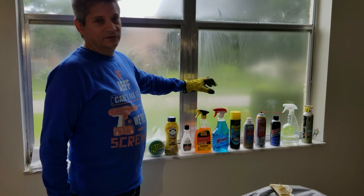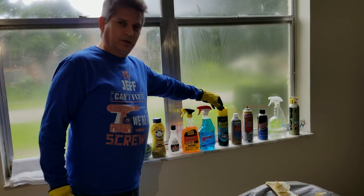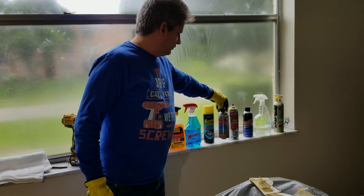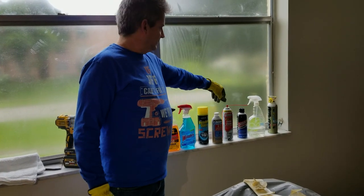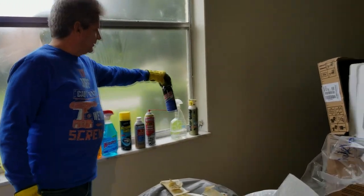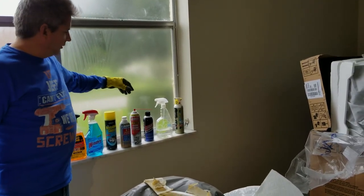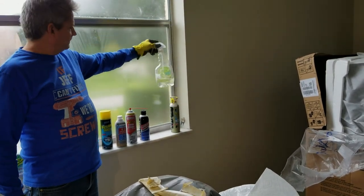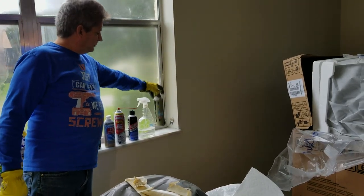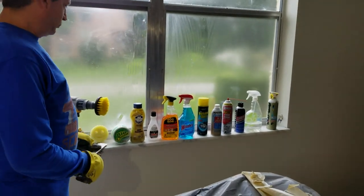We also have Goo Gone — a very popular one used to get rid of stickers and goo. Then there's good old-fashioned Windex, Invisible Glass which is one of my all-time favorite glass cleaners, Berryman B12 Chem Tool fuel injection cleaner, Gum Out carbon choke cleaner, and a Super Tech carburetor cleaner — all picked up at Walmart for just a few bucks each. And finally my Amway Legacy of Clean Liquid Organic Cleaner, plus an Invisible Glass foam cleaner. We're going to see which ones work best.